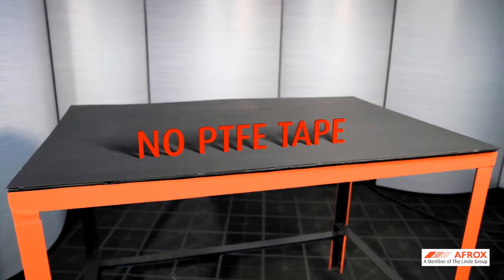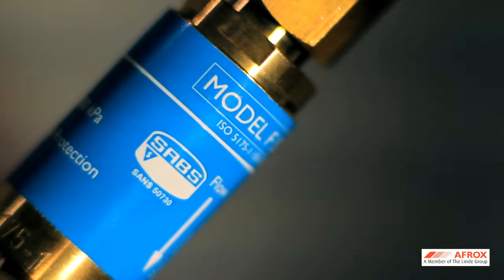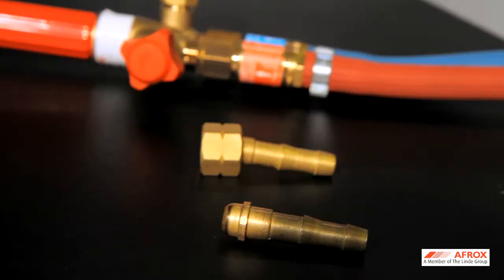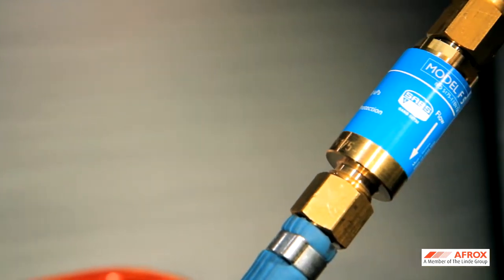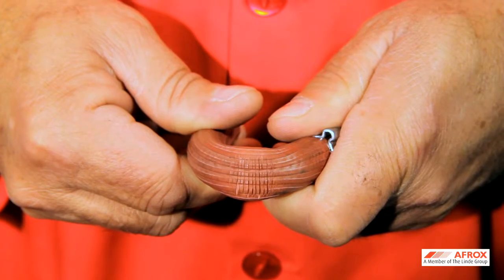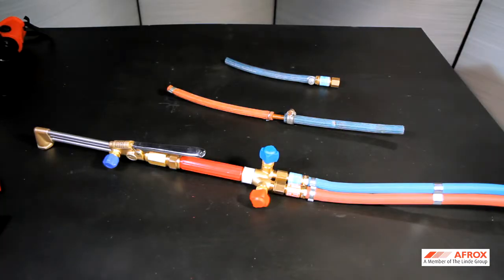No PTFE tape connections on regulator inlets and outlets should be used. Only approved flashback arresters conforming to the SANS 50730-1 specifications must be fitted and used on the regulator outlets, torch inlets, and on both gas lines. Hoses must be properly connected to hose fittings, nipples and nuts, as well as to regulator and torch-mounted flashback arresters. Follow the correct procedures when connecting hoses to the hose tails, nipples and nuts. Perished hose ends must be cut off and rejoined before equipment is used. Only use O-clips to secure hose ends to hose tail fittings, nipples and nuts, as Jubilee-type clips and cap clamps will damage the hoses.